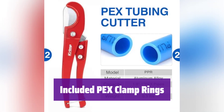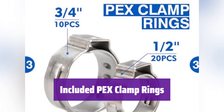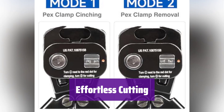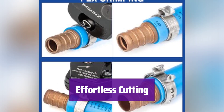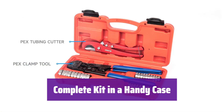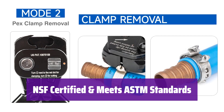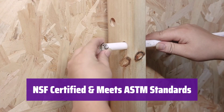Number 2. The kit comes with multiple PEX clamp rings in 1/2-inch and 3/4-inch sizes, so you'll be ready to tackle any project right away. The included tubing cutter makes quick work of cutting PEX tubing — it cuts cleanly and precisely, up to 1 inch in diameter. Everything is neatly organized in a convenient carrying case, ensuring you have all the necessary tools at your fingertips. It's NSF certified and meets ASTM F2098 standards, ensuring quality and reliability. You can trust it for all your PEX plumbing needs.